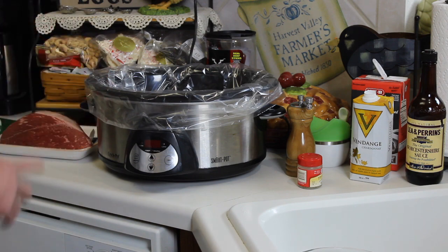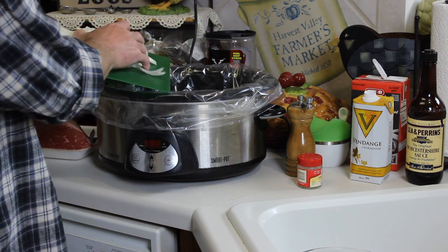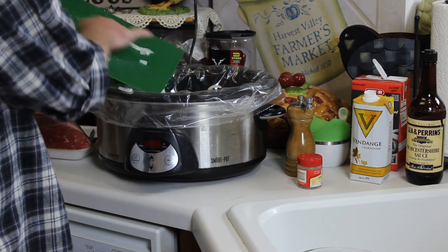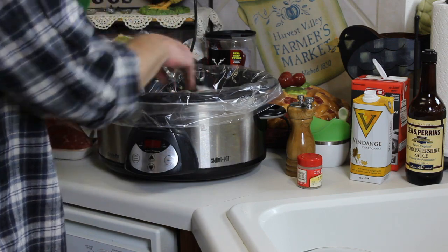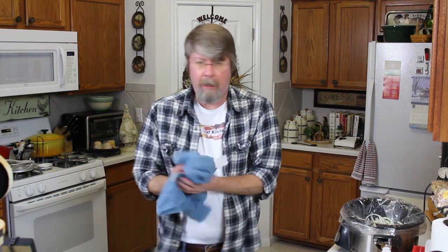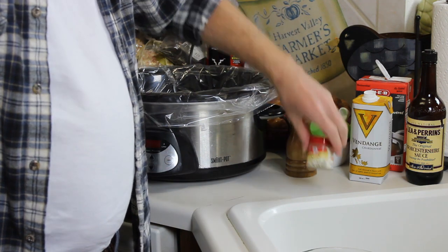I'm literally going to dump everything in this crockpot, put it in the refrigerator, and then in the morning start it on low for eight hours. So I have here two large sweet onions, sliced up like this. Don't worry if you think that's an awful lot of onions — it's really not, because this is basically like a French onion soup. They're going to dissolve down during the cooking process. I also have some beef broth, white wine, Worcestershire sauce, salt, pepper, and some thyme.